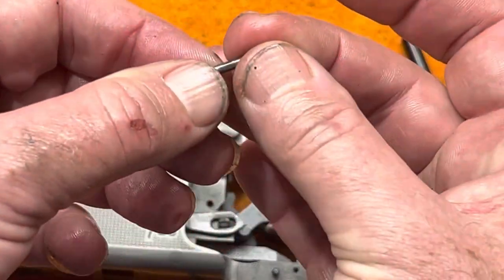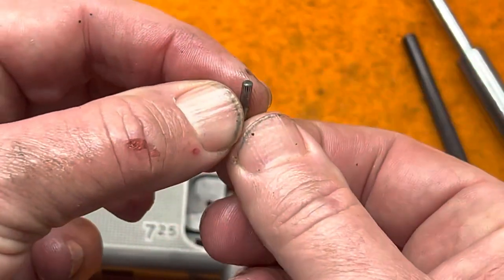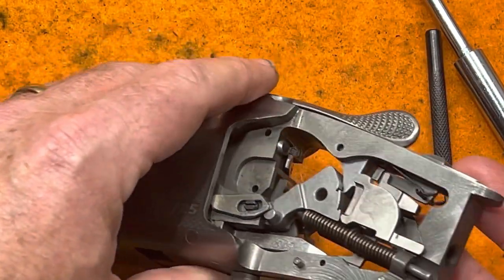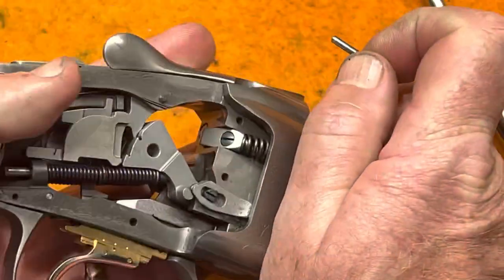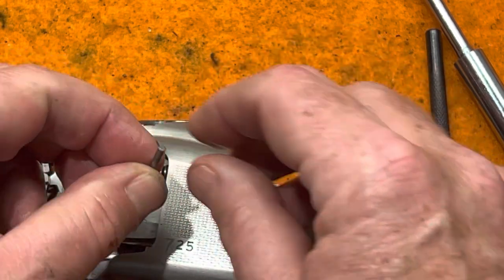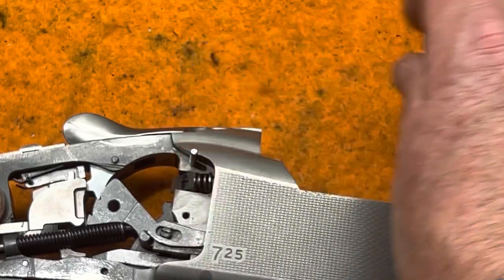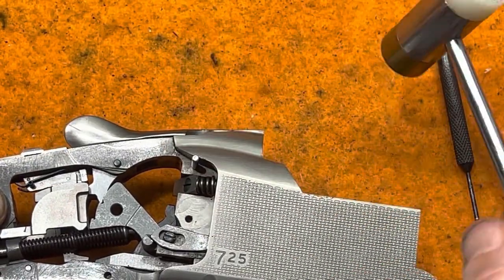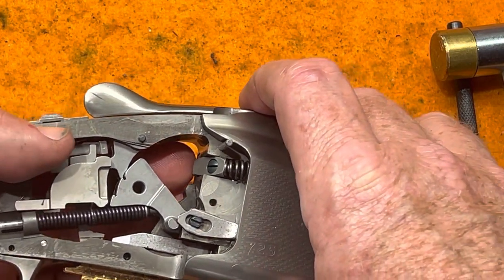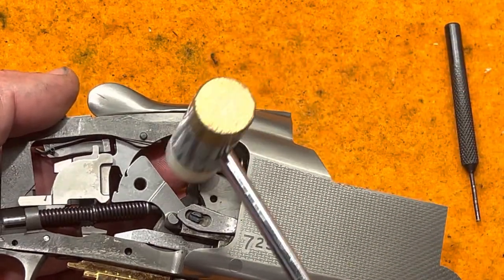Take the retaining pin — note that one side has no knurling and the other side has a little knurling. Turn the receiver over and start the pin in the hole with the smooth side down, then begin tapping it into place with a hammer. Be careful that the firing pin doesn't jump back out while tapping — keep your finger on the firing pin as you tap.